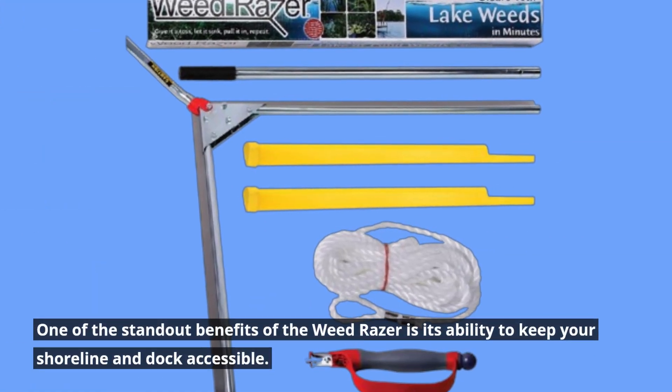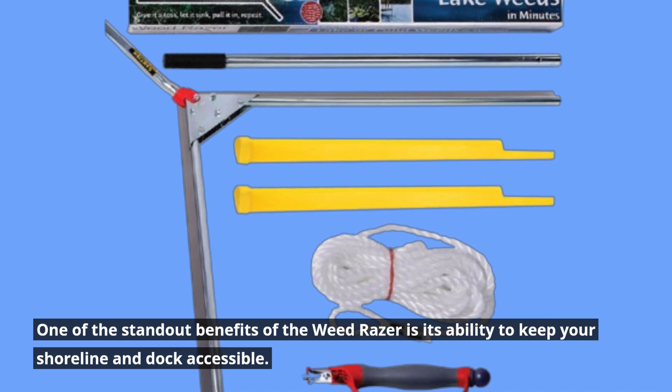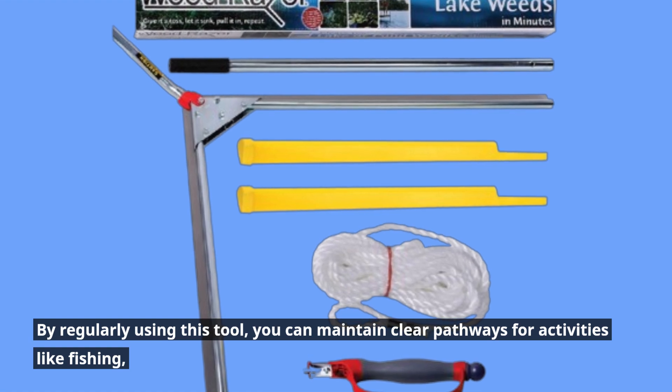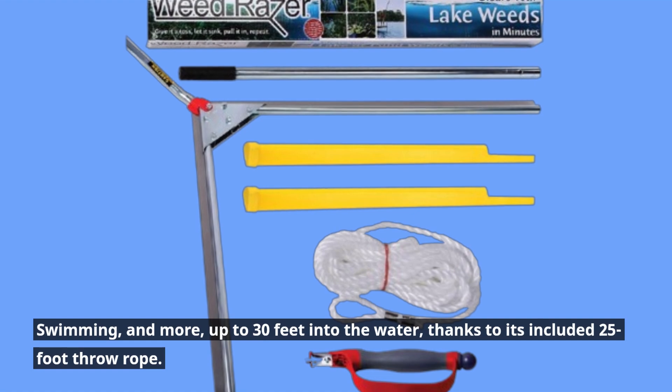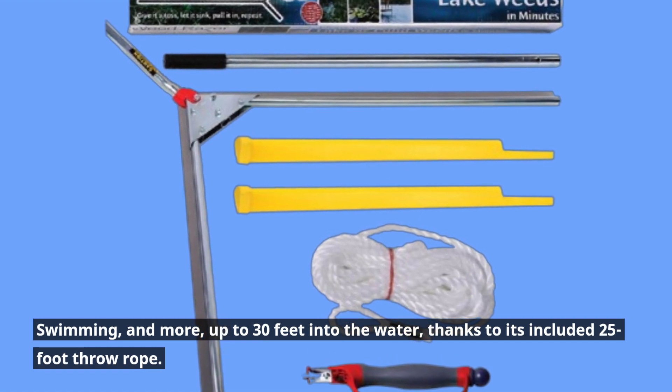One of the standout benefits of the Weed Razor is its ability to keep your shoreline and dock accessible. By regularly using this tool, you can maintain clear pathways for activities like fishing, swimming, and more, up to 30 feet into the water, thanks to its included 25-foot throw rope.